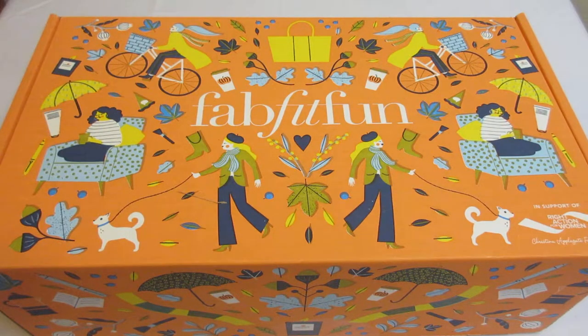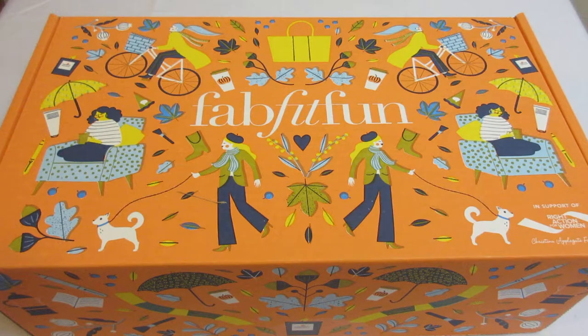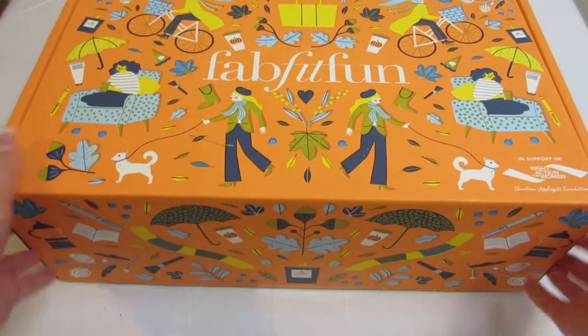Hey everyone and welcome to Unboxing with Susie. Today we have the Fall FabFitFun box. This is a subscription-based box that ships out quarterly and it is $50 per box. This is a subscription box that I personally subscribe to, so let's get started.